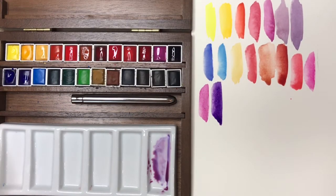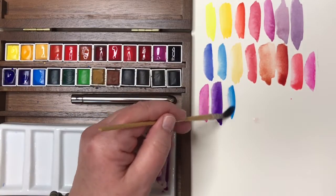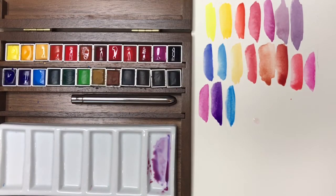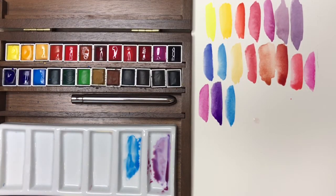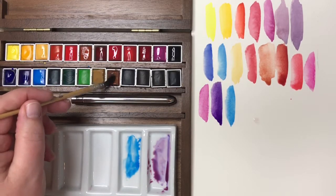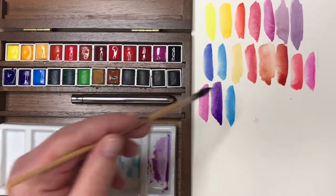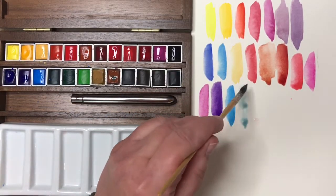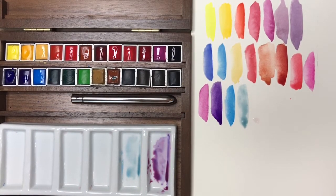Beyond the ultramarine and phthalo blue already discussed, the next blue is called Cerulean Blue. I really love this color — it's cool like a phthalo blue but granulates quite a bit. I like to use it for winter skies, mixing it with just a touch of burnt sienna to gray it out and achieve a beautiful light steely winter sky color. It's gorgeous on the paper and produces lovely blooms and granulation.